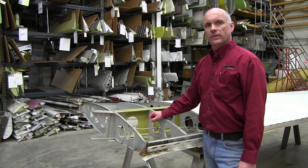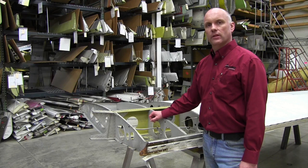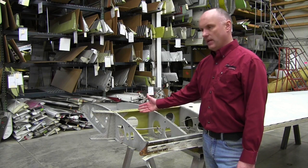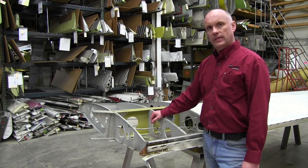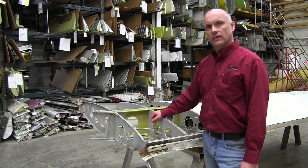Hi, Roy Williams with Airframe Components. Today our topic of discussion will be Piper Service Bulletin 1304 regarding inspection of the main wing spar. Today we have a right-hand PA28 series wing here for inspection and discussion.